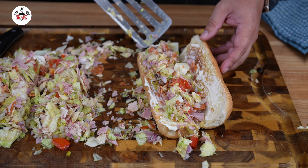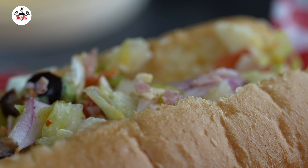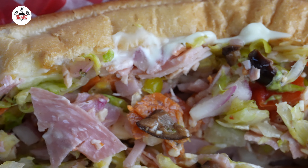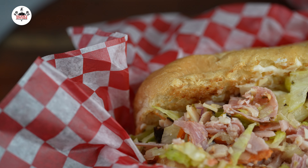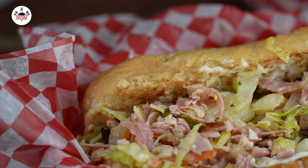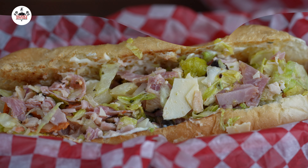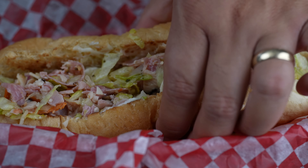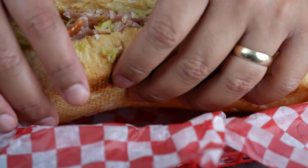And that is it! Easy peasy! There you guys have it — chopped Italian sandwich! Enjoy! Buen provecho! Thanks for watching!